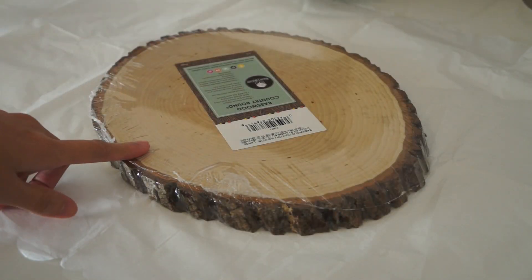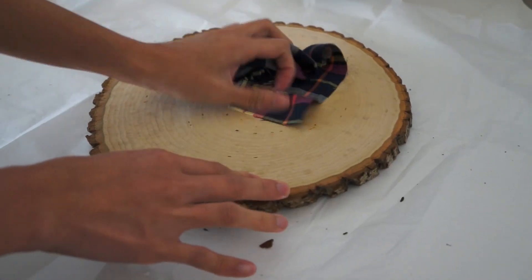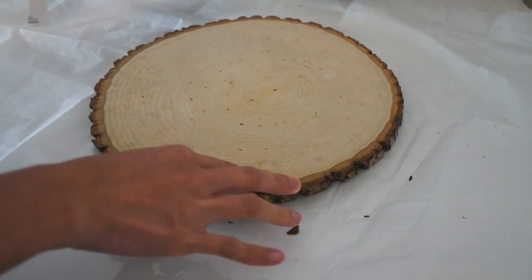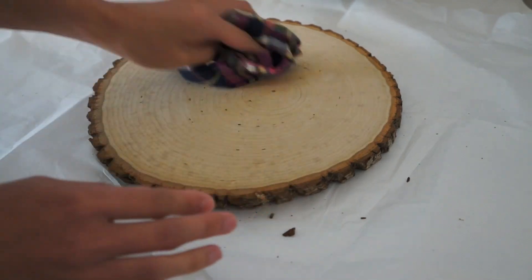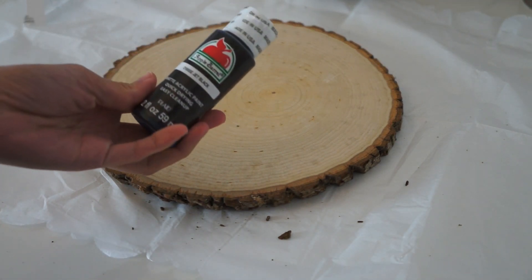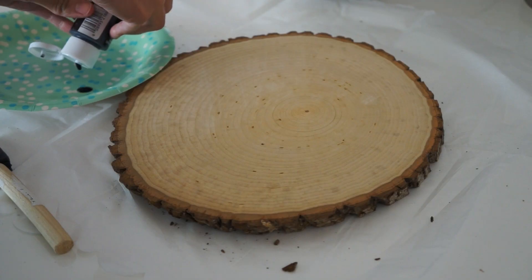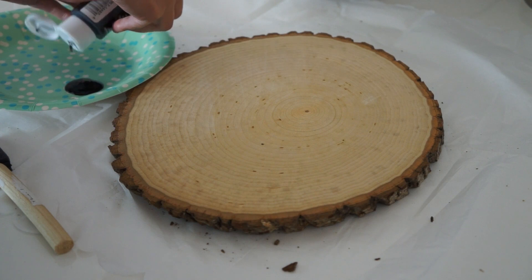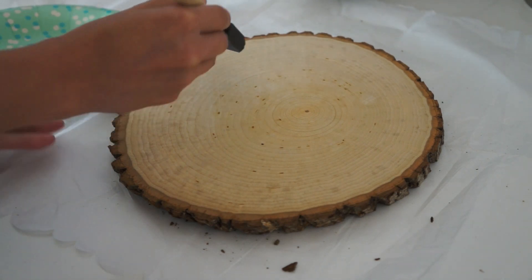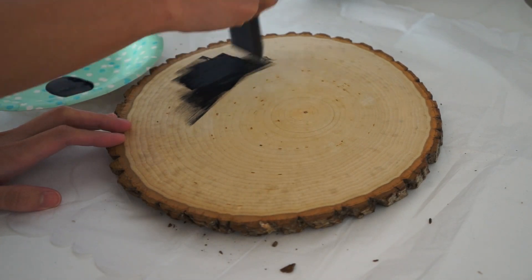For the third DIY, I am going to make a wood slice chalkboard. This one is really easy — you can get this wood slice in any craft store. Here I'm just wiping off the dust on the surface. I'm going to be using black acrylic paint in a matte finish. I totally recommend that you use chalk paint, but I didn't have that at the moment, so I just used what I have. Then I'm just going to paint the wood slice just like this.